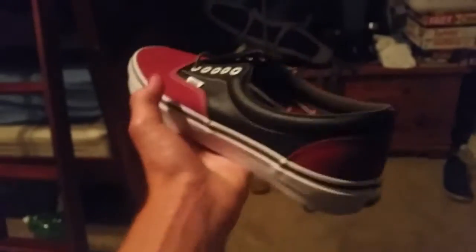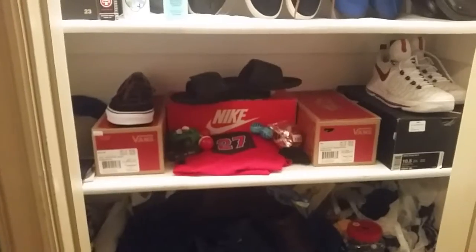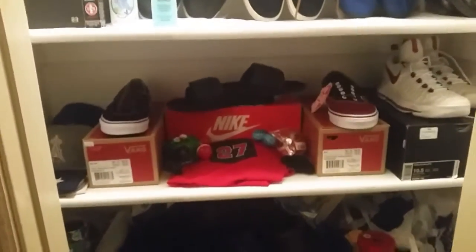You've got the gum bottom, which I love. The black with the red just works, and the white eyelets really bring out the shoe and make it pop. Moving on to the second shoe.